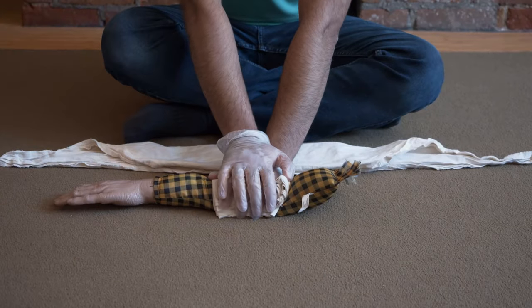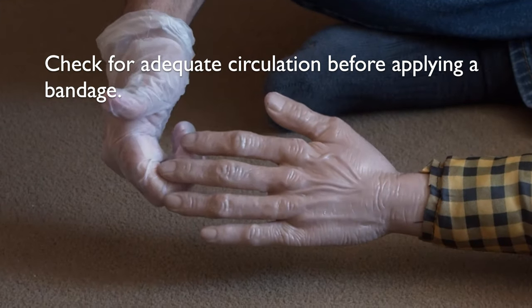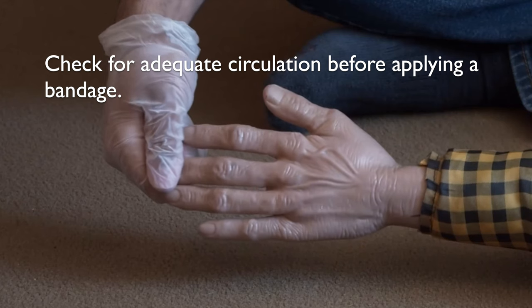Make sure that you are directing enough pressure to stop the blood flow. Check for adequate circulation to the extremity before applying a bandage.